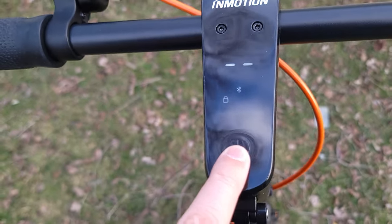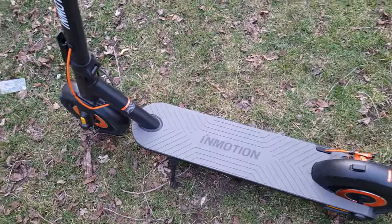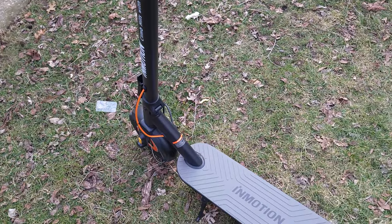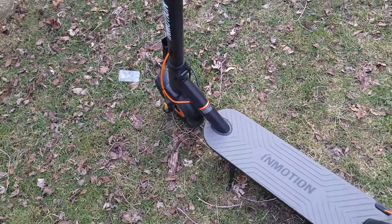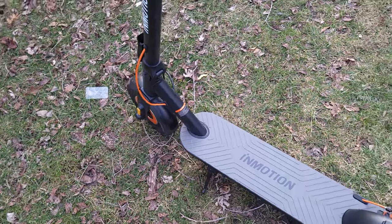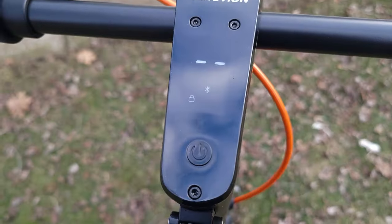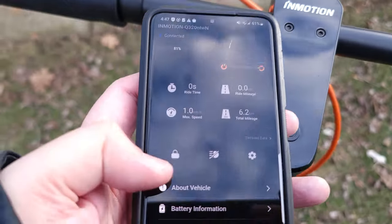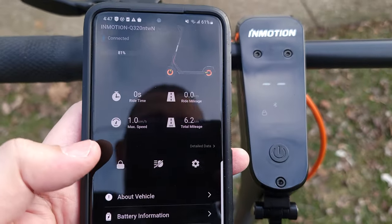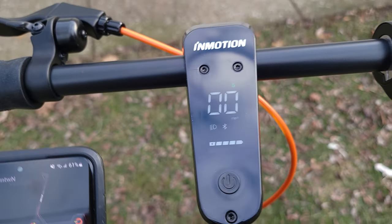Another cool thing is that when it's locked, it also applies a lot of resistance on the wheels. If I try to push it with one hand, it's very difficult — it feels like I'm trying to push a 200-pound scooter. If someone wanted to steal it, they'd have to pick it up and lift it. Once you get back, just click the unlock button and it releases the friction and lets you go on your way.